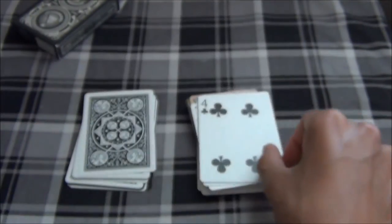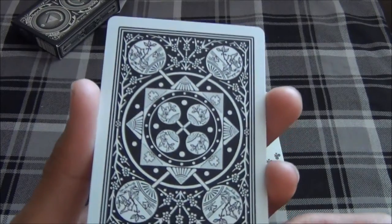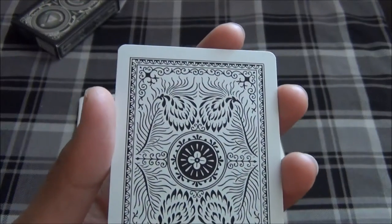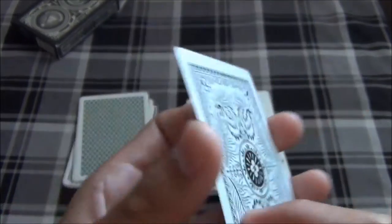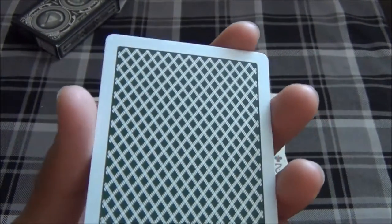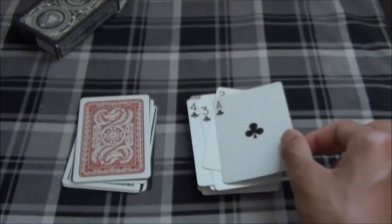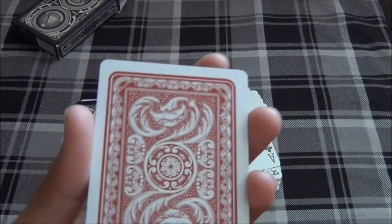Here we have a black Tally Ho Fanback deck on the 3 of Clubs. Up next I believe this is another White Aladdin deck on the 2 of Clubs. Here we have one of the red editions of the Earth Knights of the Card Table deck on the Ace of Clubs. And here we have an Arco Tahoe's deck on the King of Hearts.